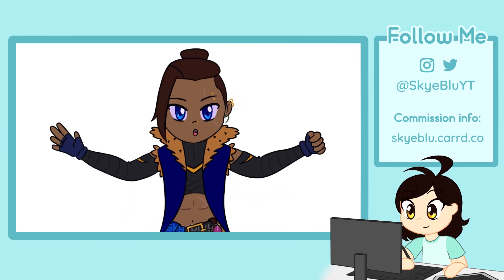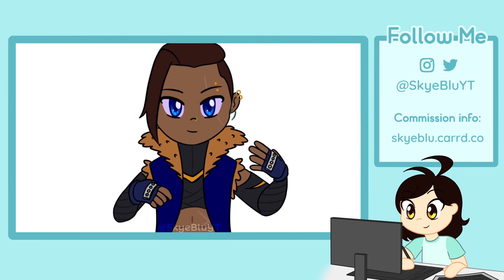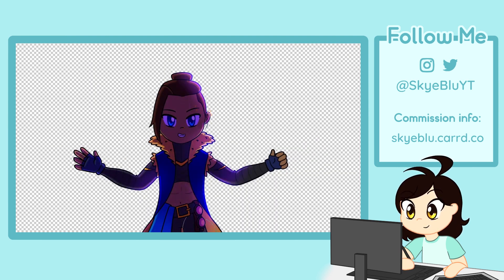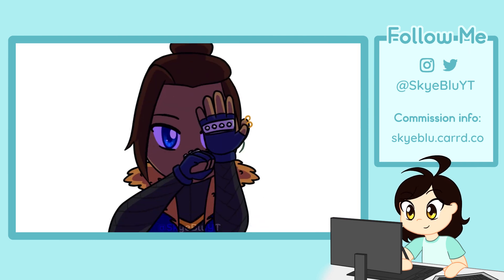I usually stop after coloring, but for this animation I wanted to add some lightning effects. So I brought the frames over to Clip Studio Paint and added a bunch of lighting and shading. I like shading and lighting things in Clip Studio Paint. I added very purpley lightning. And this is what the final thing looks like.